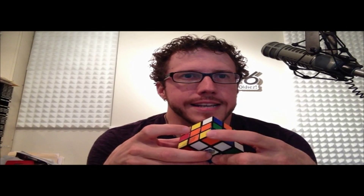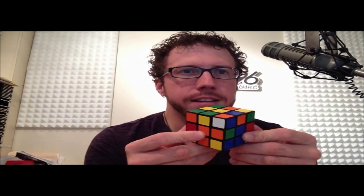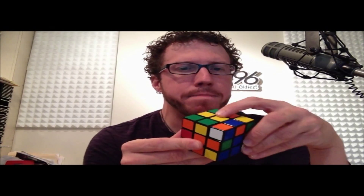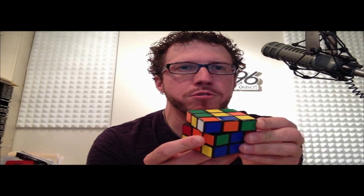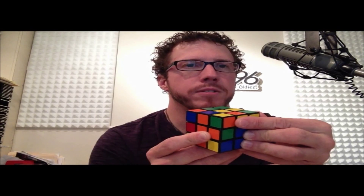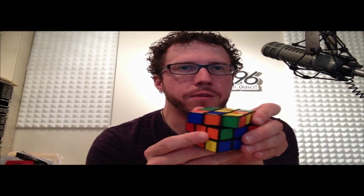We have to put this corner right there in between my three centers. How you do that is a four-move step that we call an algorithm. Orient your cube so that you can see the top and then the other two colors on the right and the left. Here we got the white one pointing this way, so you're gonna take the top face and move it in the direction that the white is pointing — away from yourself. Then you take the other face that you didn't touch and go away too.